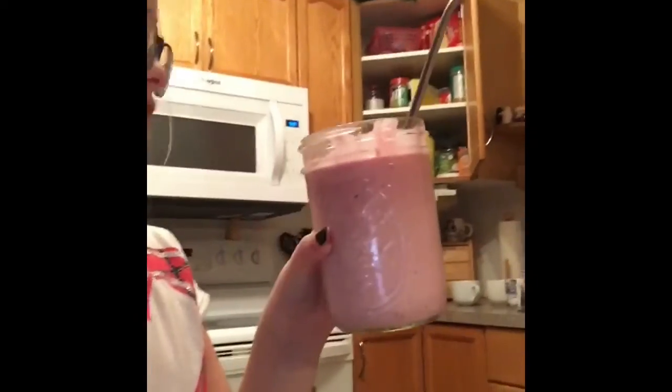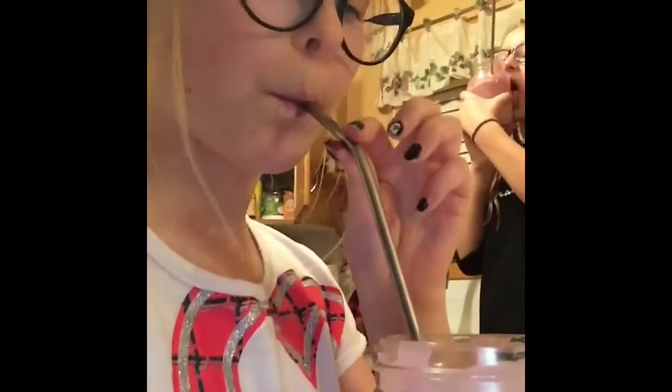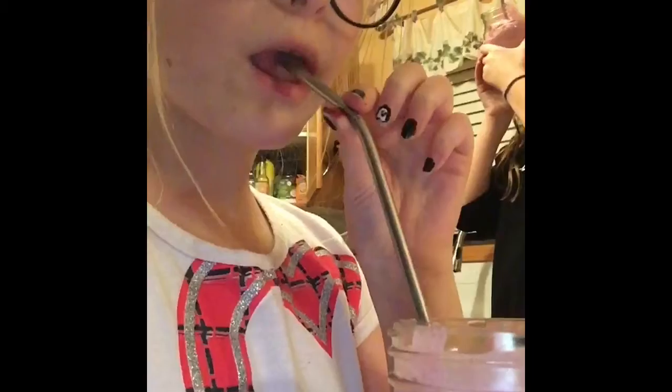Yes, she's experimenting with that. Final results — we have the final results! You might want to clean your cup. It's ombre — it's literally ombre. Mine's ombre!